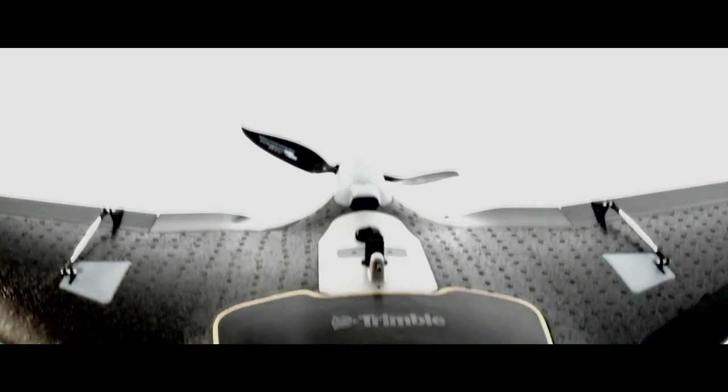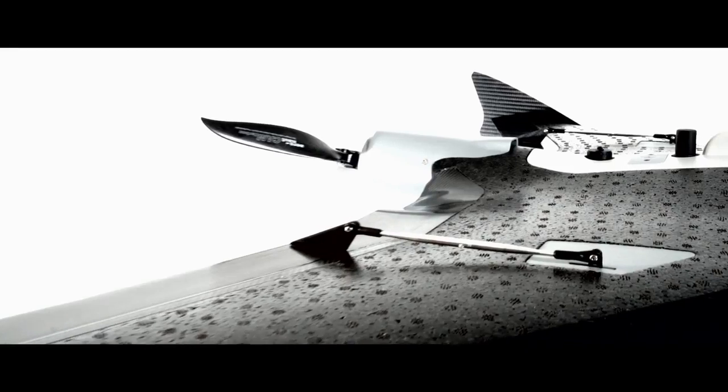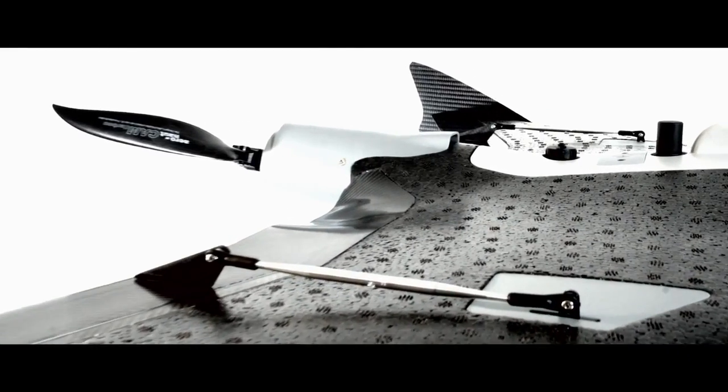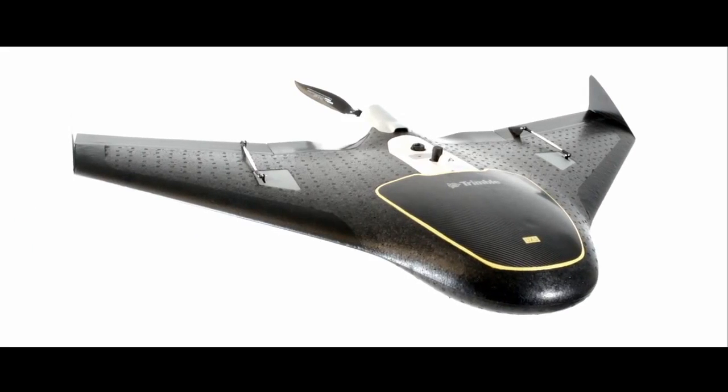By combining a robust, professional, and highly user-friendly system with a custom design camera to generate the most impressive deliverables, the Trimble UX5 sets a new standard in mapping and surveying UAS.